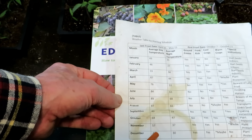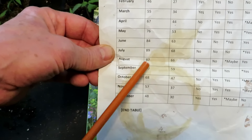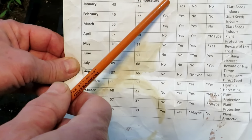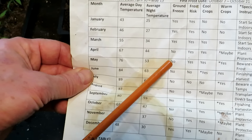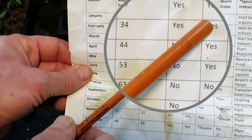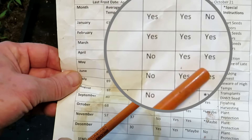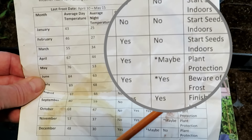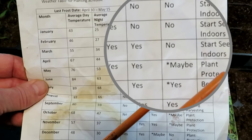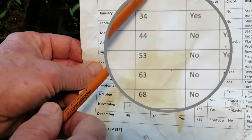I would continue down the list until August, where we've got 87-degree days and 66-degree nights. Then I have a column for ground freeze — is the ground frozen, yes or no? That gives me an idea of ground conditions. Is there still a frost risk? I just go down the list. Cool crops — I make a comment whether or not they can go in. Warm crops — whether or not they can go in. And then I have some special instructions for myself, planning on when to start seeds indoors, when plants might need protection, etc.